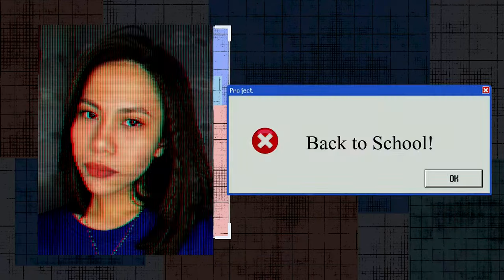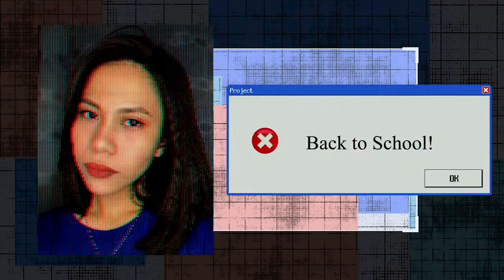Hi everyone, it's RS — join me as I show you the back-to-school items from YesStyle.